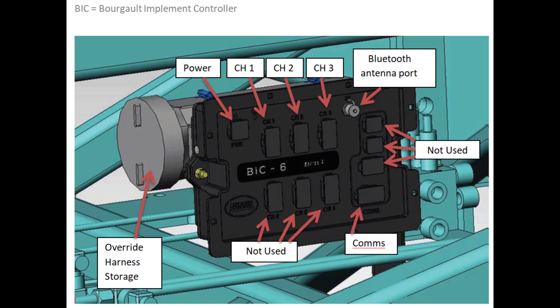Finally, the Borgo Implement Controller, or BIC ECU, controls what AccuSet is doing. This ECU is not connected to the Apollo system. It is completely stand-alone. This ECU is designed and developed by Borgo Industries specifically for our equipment. This is a representation of the BIC ECU. The final design may vary slightly.